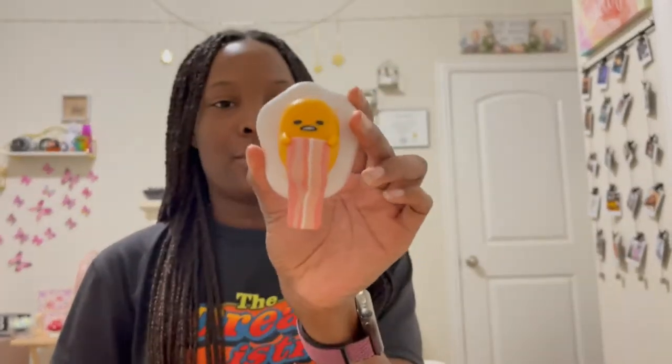I have this cute little Gudetama book that I got from Amazon, and I got this cute little thing from Attic Salts for like $12. I'm just obsessed with Gudetama.